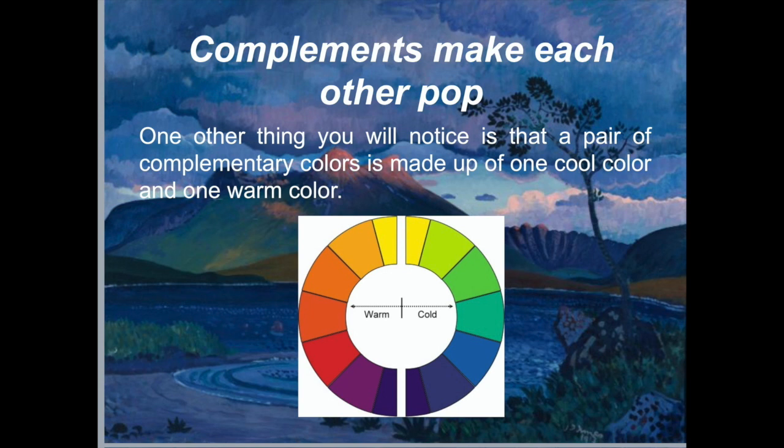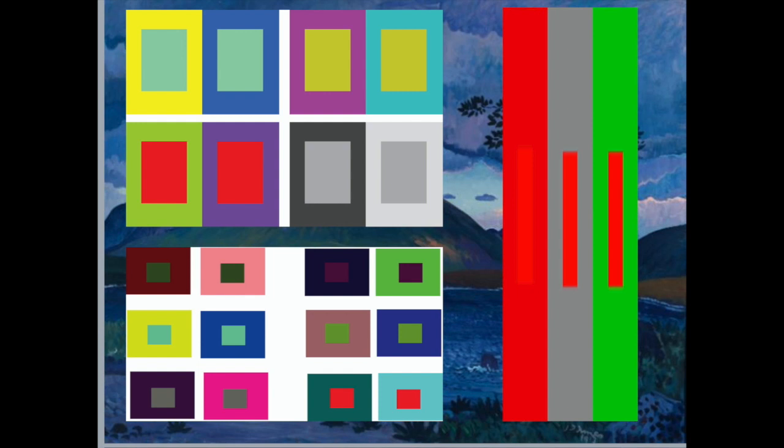Complements make each other pop. You will notice that a pair of complementary colors is made up of one cool color and one warm color. Red, orange, and yellow are the warm colors, while blues, greens, and purples are the cool colors. This helps create what is known as simultaneous contrast — the highest contrast available on the color wheel.